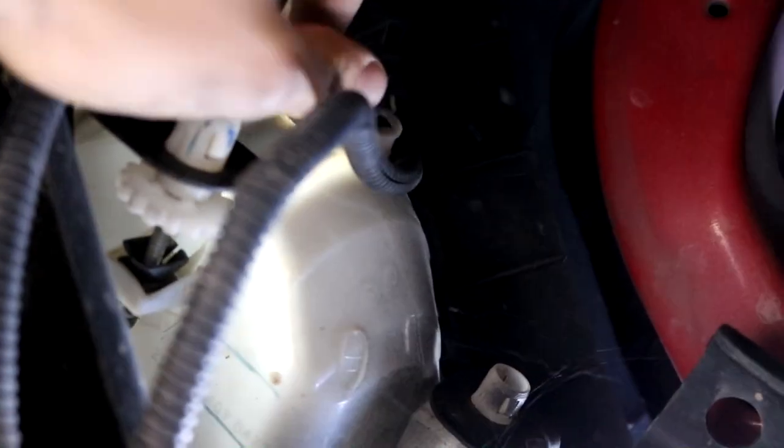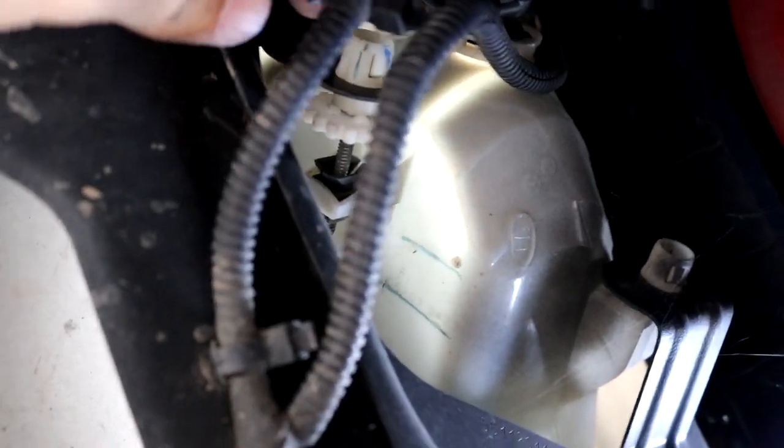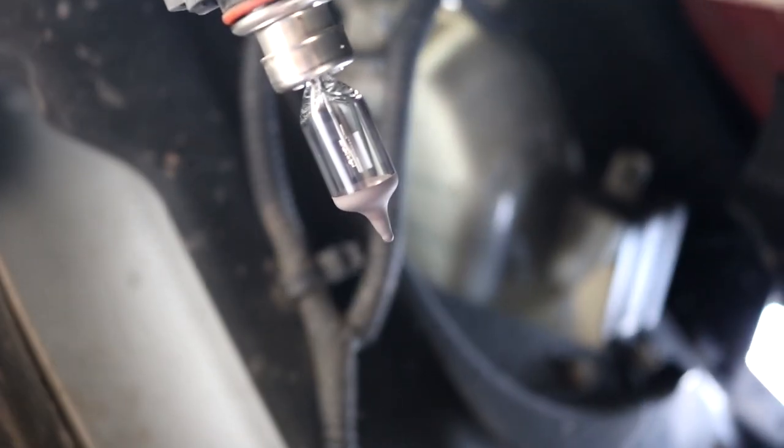I'm underneath the truck here and it's definitely a lot easier to change out the fog lights than the headlights. We got the connector to the light right here, so I'm just going to turn that and unhook this part. This little screw that you can pull out — pulling the cord because you have to turn it long enough. There we go.